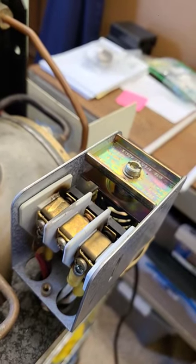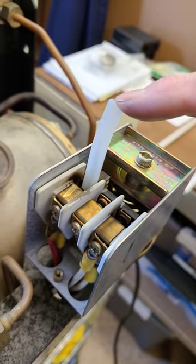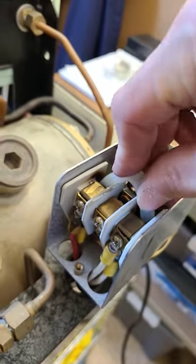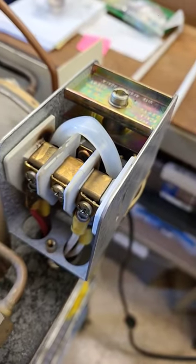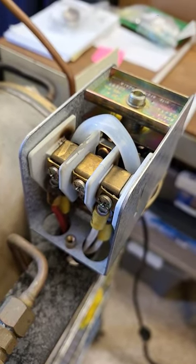If you have a full-size pressure stat, you can insert some insulated material between the conductors, like so, to stop the continuation of voltage to the heating element. Of course, that's only for temporary purposes.